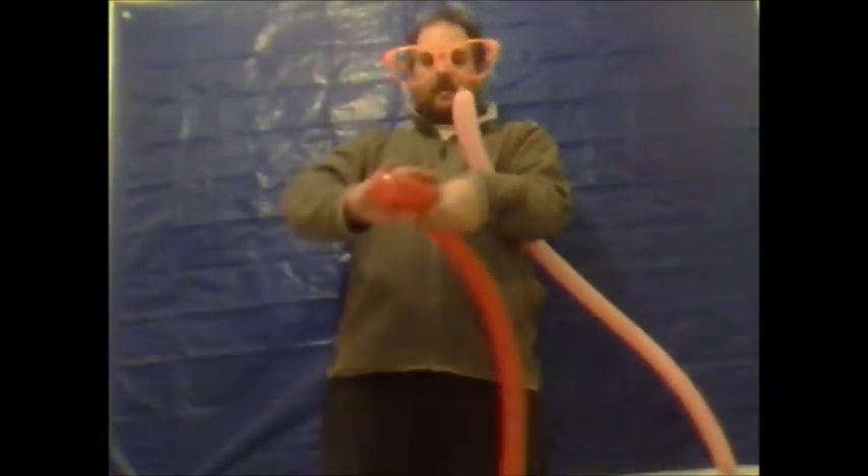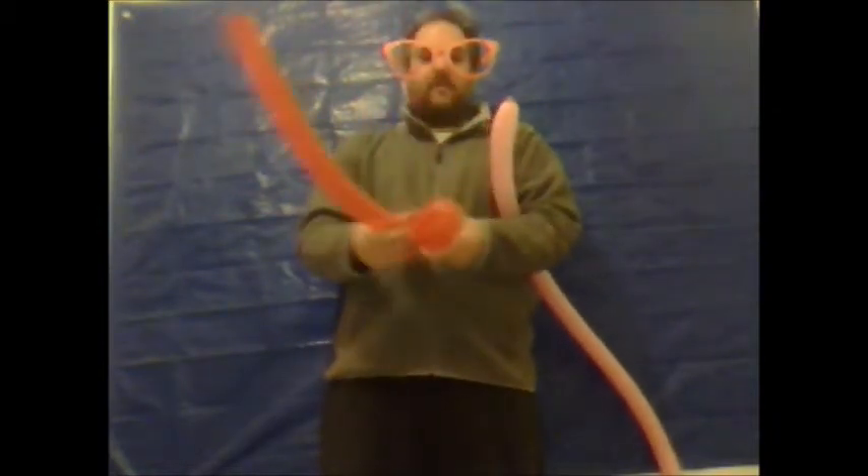Make approximately a five inch loop and twist with a lock twist. Repeat the procedure so you've got two bubbles or two loops the same size.